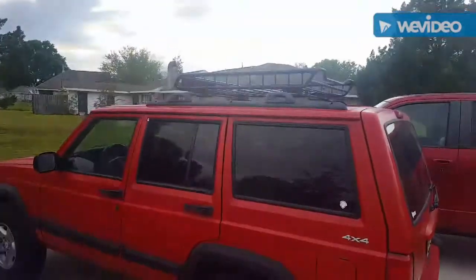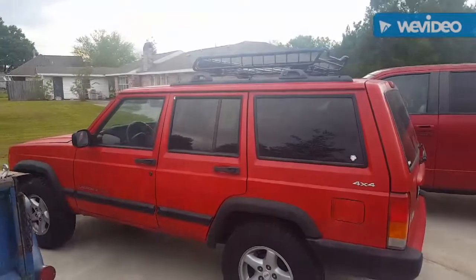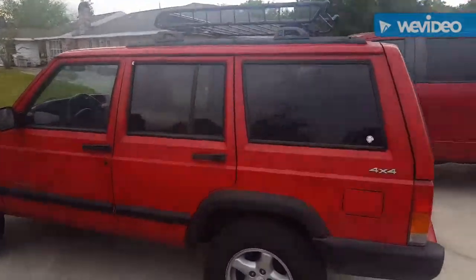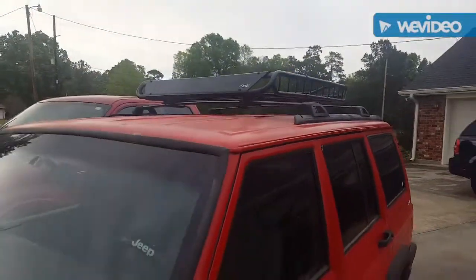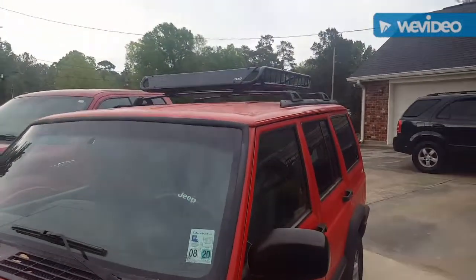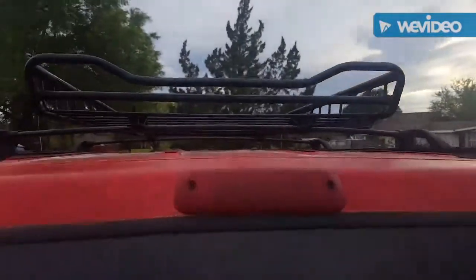That's the finished product and it doesn't look too bad. For $21, it's hard to beat. It'll give some functionality and it's actually pretty sturdy. What you do have to do is center it on the crossbars — if you don't have crossbars you'll need to get some — but as you can see it needs to be centered on there.